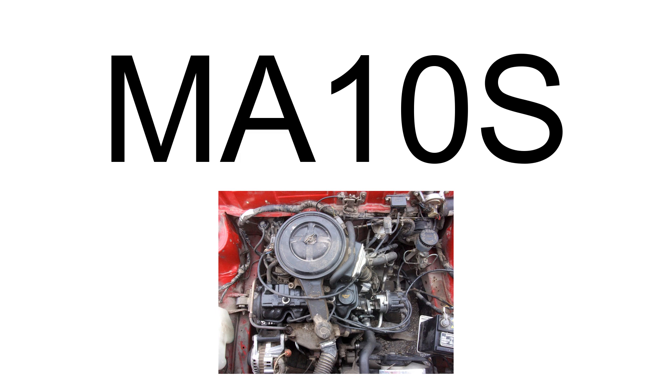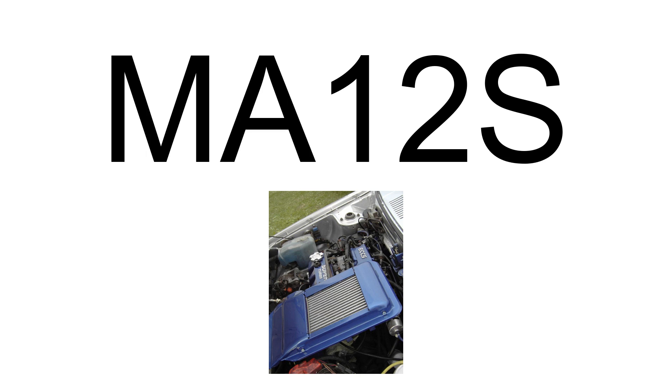The M812S is the designation for the larger 1.2L, 1,235 cubic centimeter engine. It was used in the Nissan Micro K10. Displacement: 1.2L, 1,235 cubic centimeters. Bore: 71 millimeters (2.80 in). Stroke: 78 millimeters (3.07 in). Maximum power: 60 HP, 45 kilowatts, 61 PS at 5,600 RPM. Maximum torque: 94 Nm, 69 lb-ft at 3,600 RPM. Compression ratio: 9.0:1.